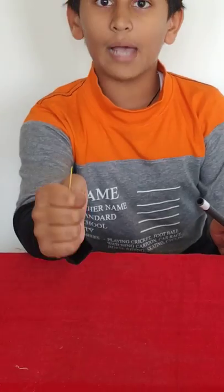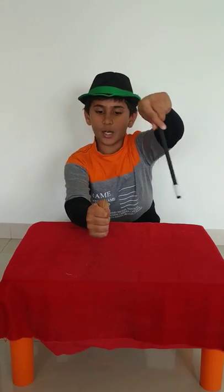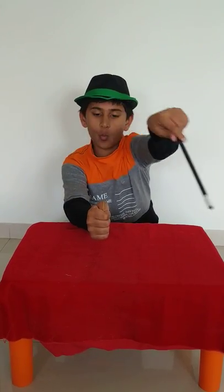The first magic trick is the vanishing stick. So right now, over here, you can see a stick. Now, I will vanish the stick. Abra-cadabra, stick vanish-o. Boom! The stick is vanished.